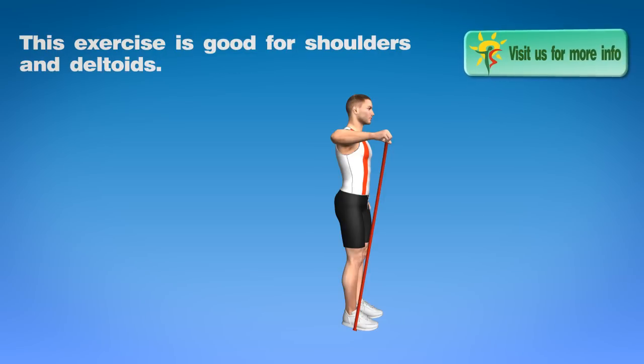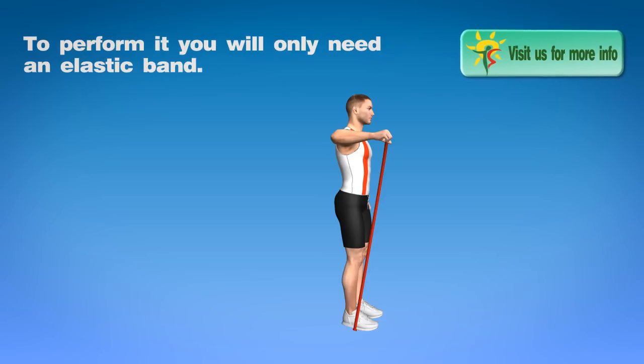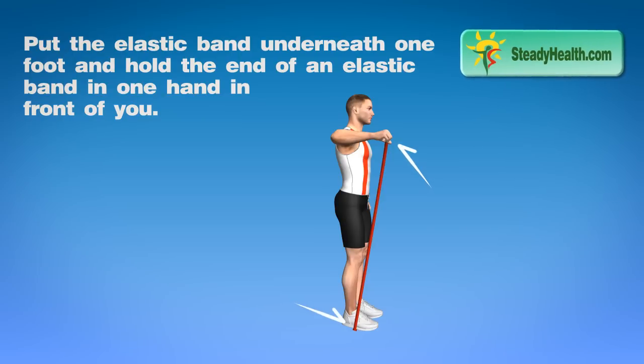This exercise is good for shoulders and deltoids. To perform it, you will only need an elastic band. Put the elastic band underneath one foot and hold the end of an elastic band in one hand in front of you.